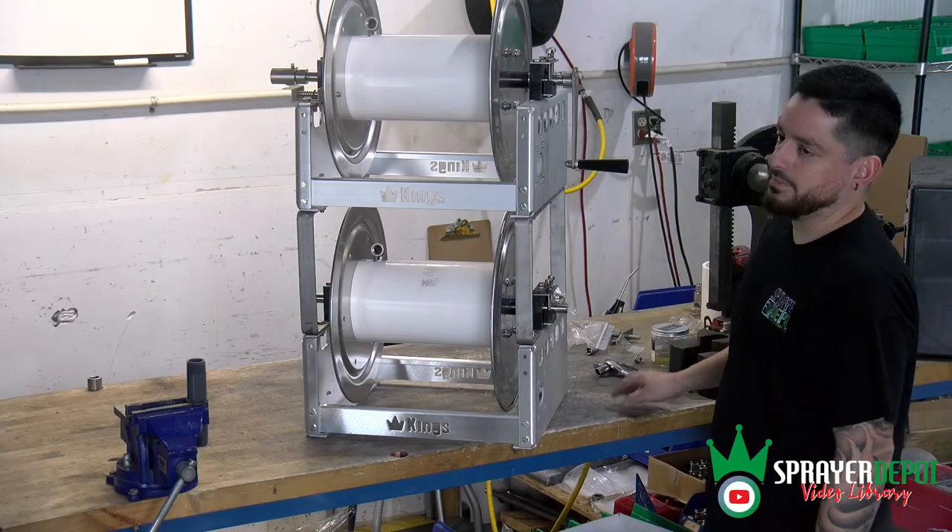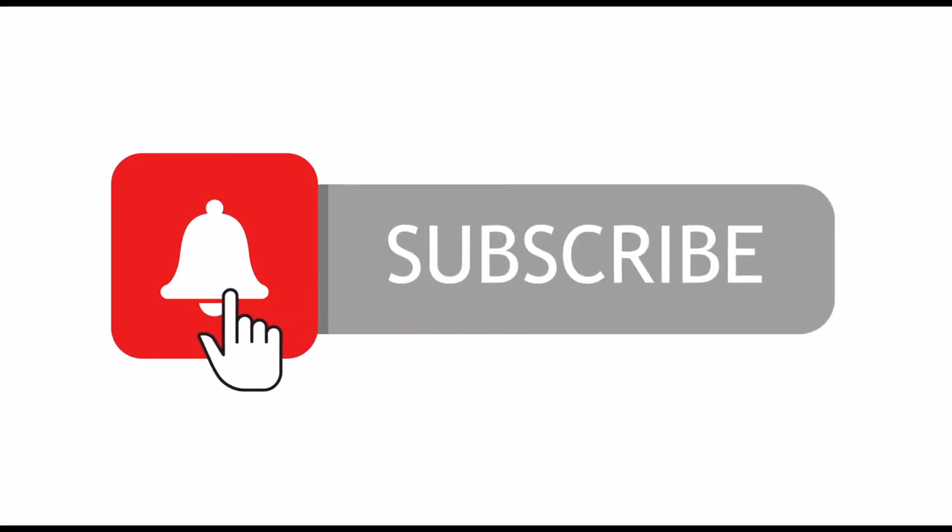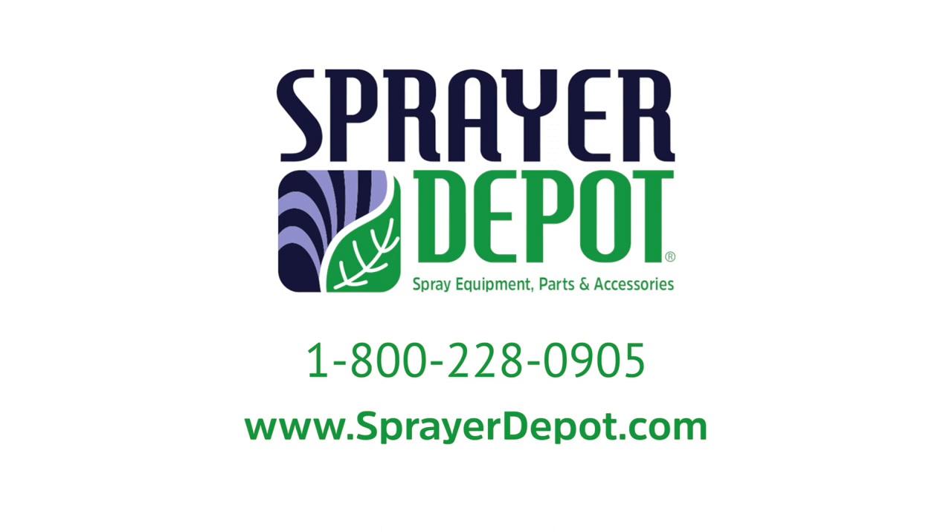You're all set now. Thanks for tuning in. Subscribe to the Sprayer Depot YouTube channel for more spray equipment how-to videos.